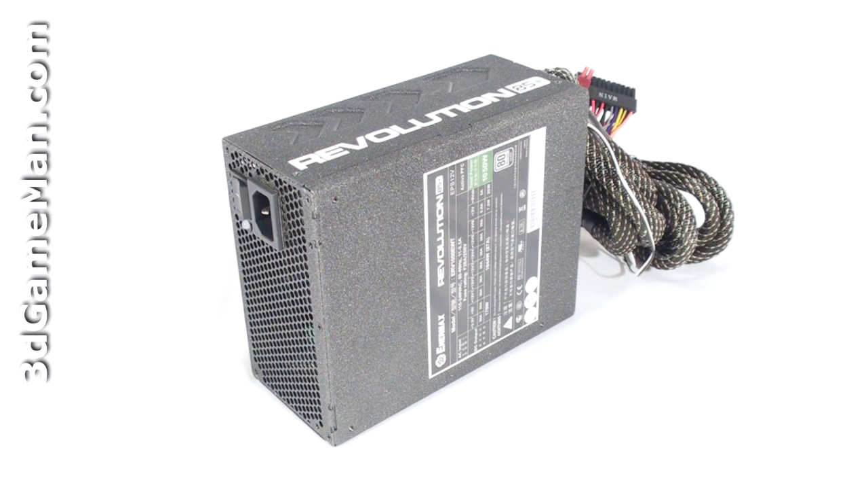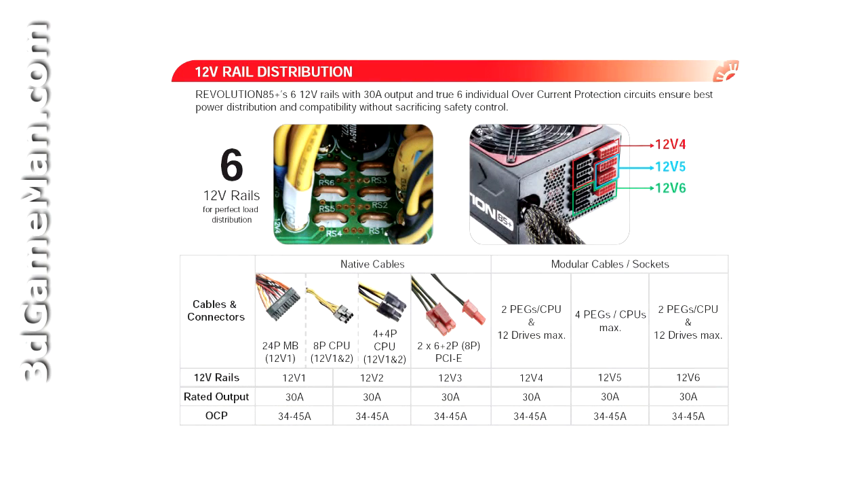which is essentially how the wattage of this power supply is determined. The 3.3/5 volt rail is responsible for the motherboard, memory, PCI cards, and so on, while the 12 volt rail is responsible for hard drives, optical drives, fans, CPU, and video cards. The +3.3 volt and +5 volt rails are both 25 amps each, and there are also six +12 volt rails which are 30 amps each with a combined power of 87 amps.